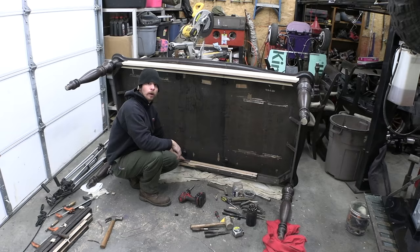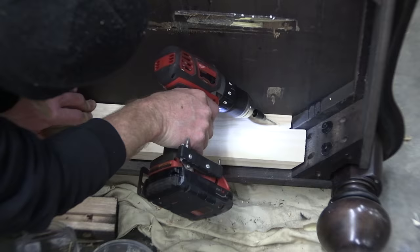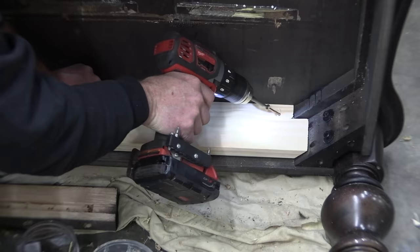I was originally just going to scab this together with leftover pieces from the sliders, but I'm worried that won't be strong enough. I don't want it to be too flexible, so I'm going to use this actual piece of wood I bought from the store and make sure it goes all the way from corner to corner — that should make the table a lot more rigid.